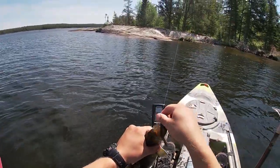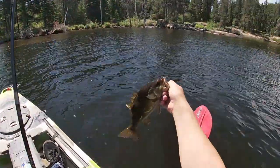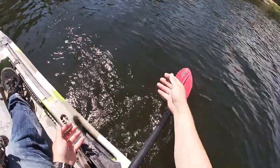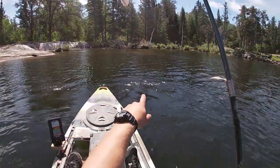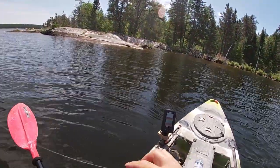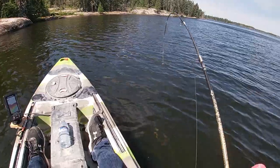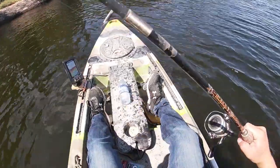I forgot my bump board, but this lake isn't known for having monsters — they're all just the same size. What a beautiful fish! Like I said, just working the shoreline. I don't know if you guys can see, but there's a shelf way up in there — that's what I aimed for. I let that one chomp it — just a little guy. Oh, that went right into my hand!